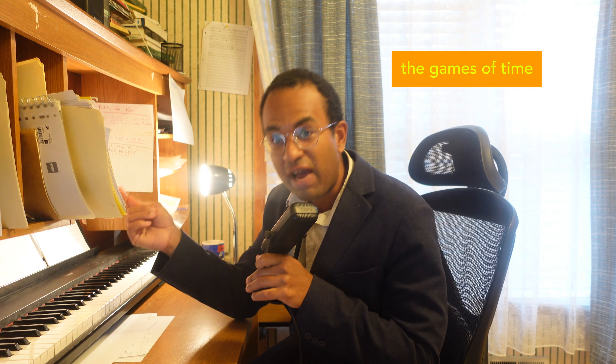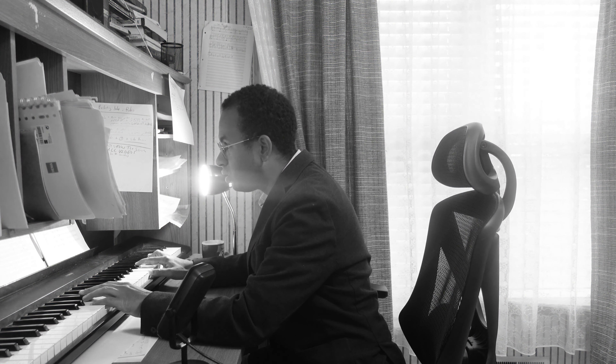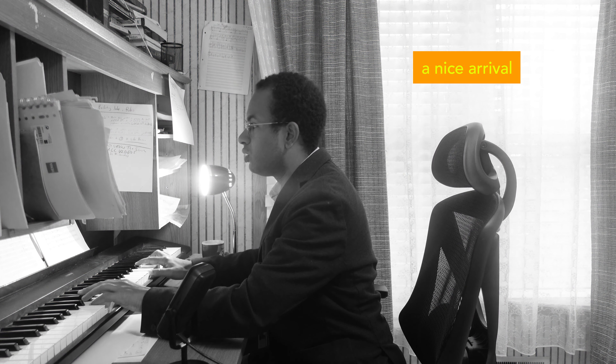The ear doesn't perceive it as incomplete in real time — it's only afterwards, when we get to the arrival, that we recognize it. So in this lower part of the chord, we have trombones here.